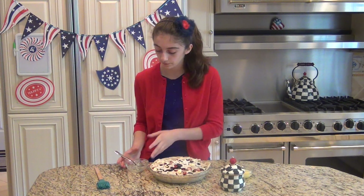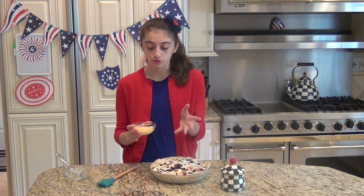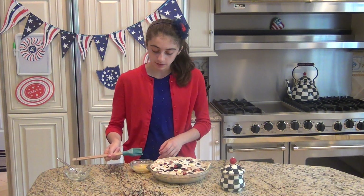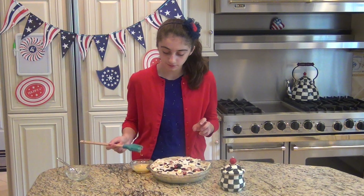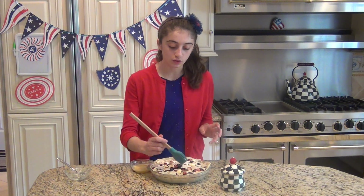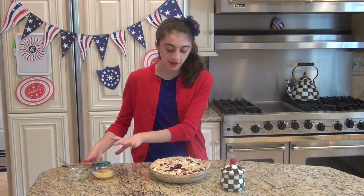Taking some egg wash — which is one egg beaten with a little bit of water or milk — take a cooking brush, dip it in the egg wash, and paint it on top of your stars and the crust. When it bakes, this will give it a nice golden brown color.